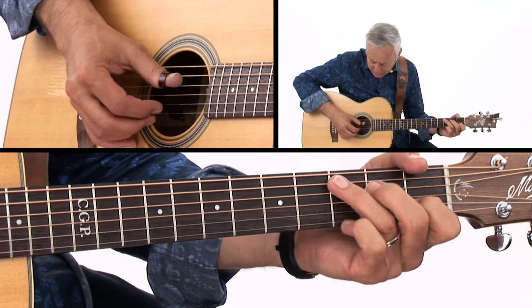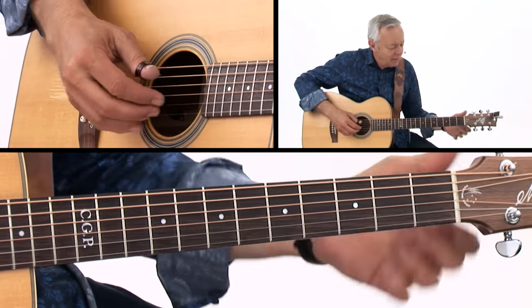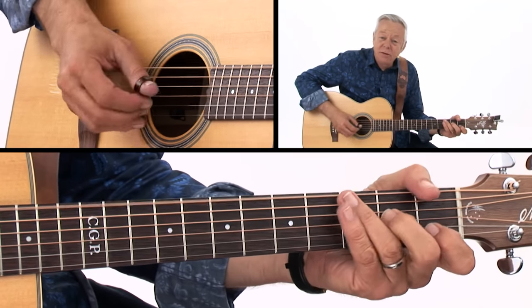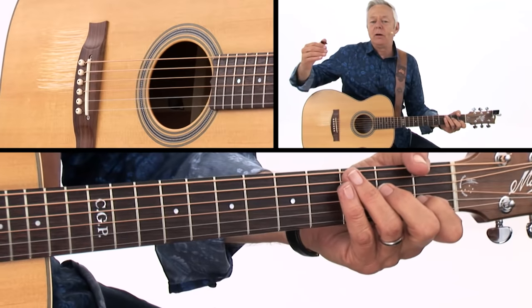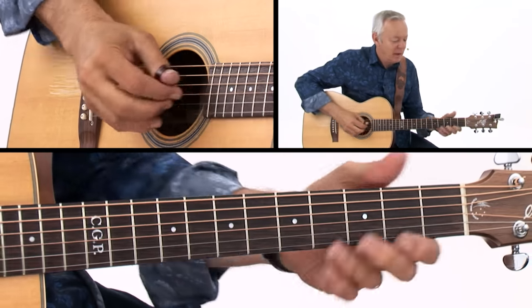I've got my boom-chick going as my backing, and then the melody. I'm trying to sustain the melody notes while I mute the bass notes, so there are two separate things going on there.